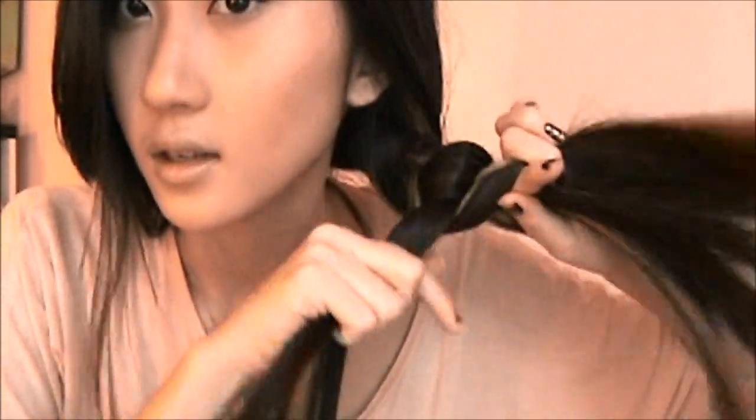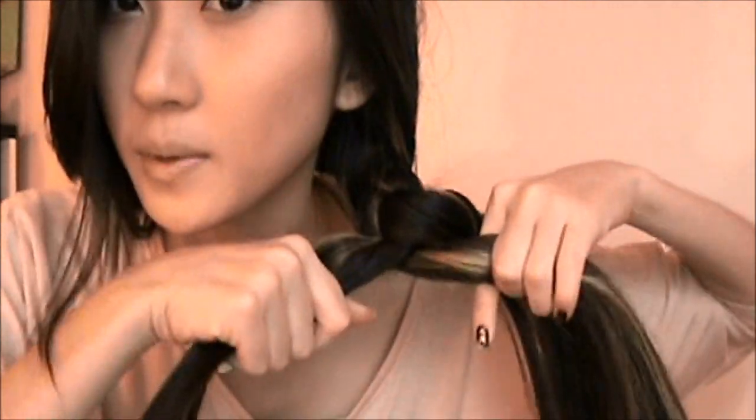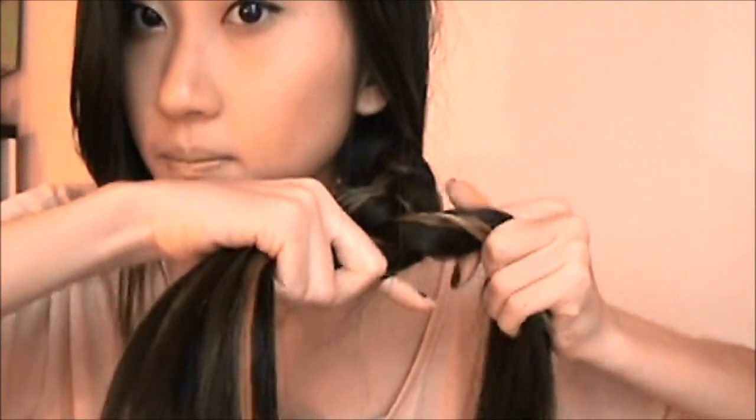Instead of going traditionally over and over, we're actually going to be working under — basically reversed. Make sure you leave some hair out before you start braiding, and just run your hand through your hair to bring out some of the loose pieces. While we're braiding, we're going to flip it back to the other side so it won't get caught up with the braid. We're bringing the hair over horizontally, because mostly when we braid we do it diagonally downwards, but I'm actually going to be pulling it horizontally to create a nice tight braid.